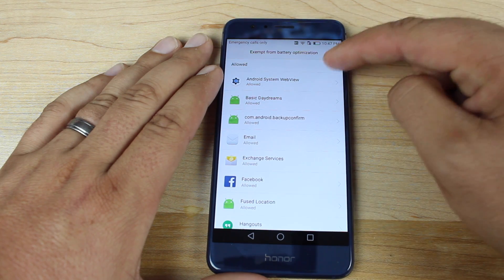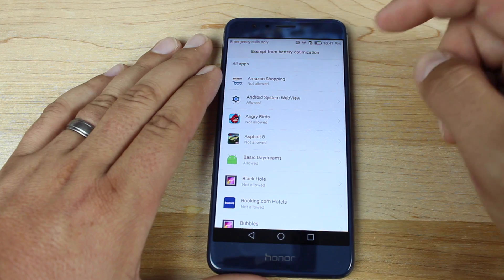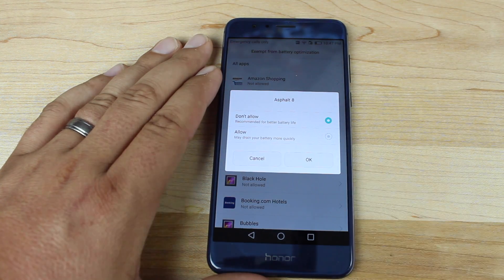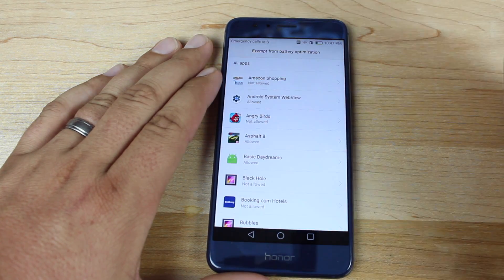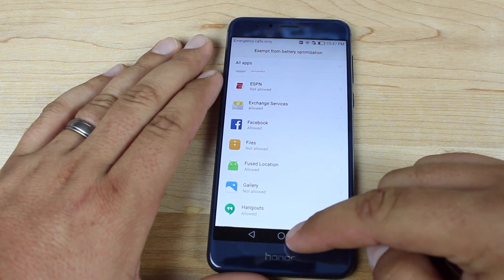Select all apps and allow any application that you don't want to be closed in the background. For example, if you know you're going to be going back and forth from Asphalt 8 to a text messaging app and then back to Asphalt 8, go ahead and allow that — just allow any application that you don't want closed in the background.